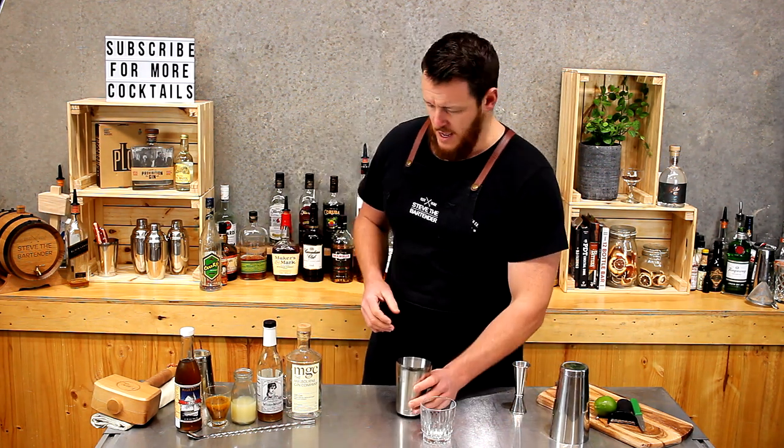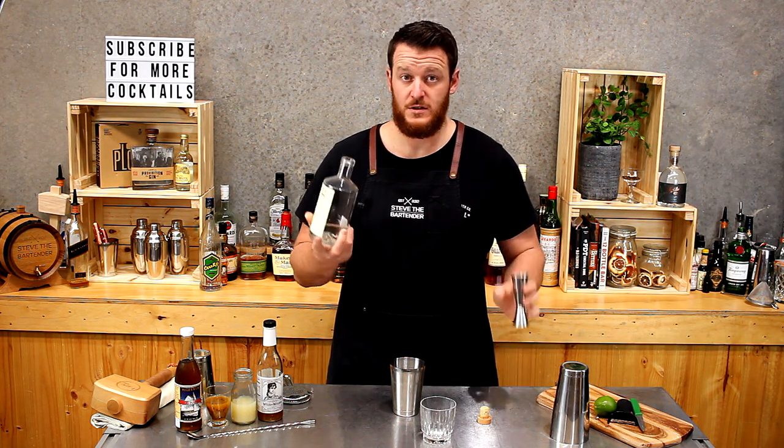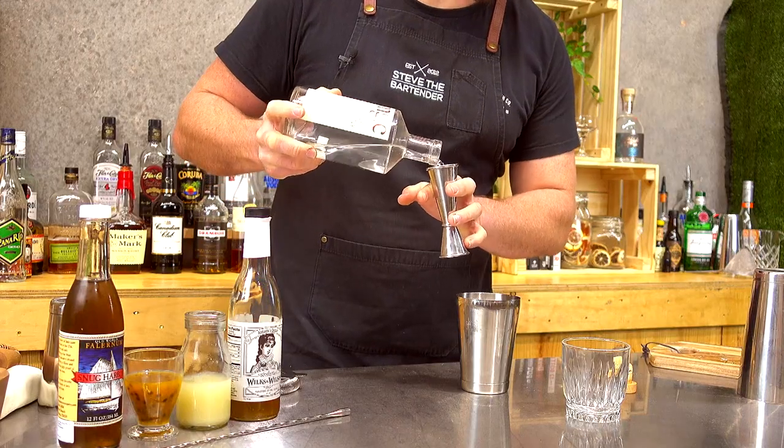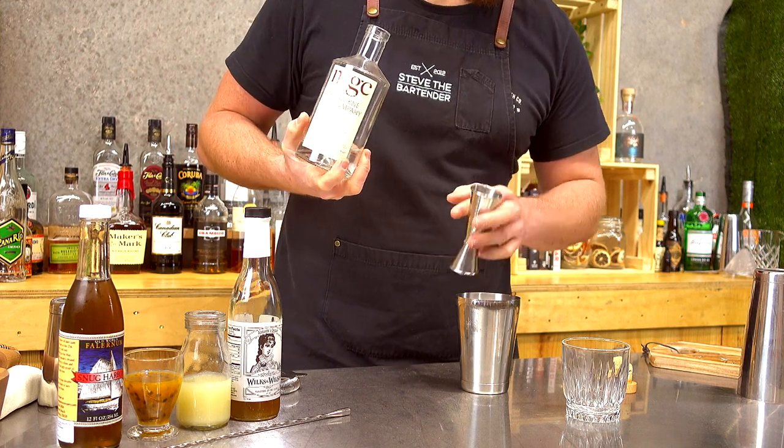So we're going to do a shaking cocktail and it's gin based. I've decided to use MGC, so this is going to be a shot and a half of dry gin — 45 mils.